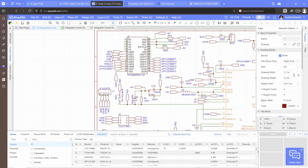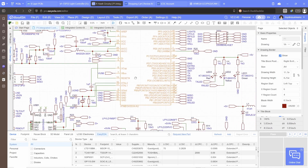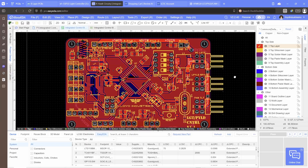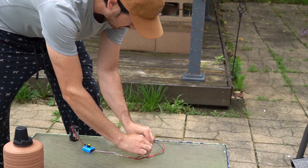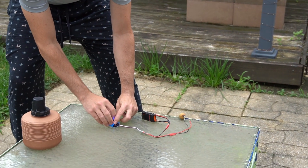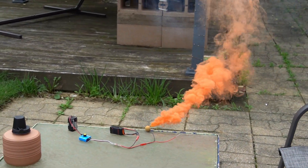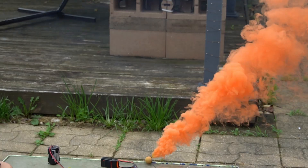This is where JLCPCB comes in. I need some custom circuitry that will provide a short burst of power to ignite an e-match from a PWM signal — the servo signal. So when I flip a switch on my transmitter, it triggers the switch on board and completes the circuit igniting an e-match. An e-match is something used typically for firing model rocket engines.